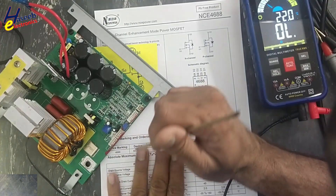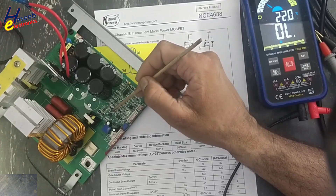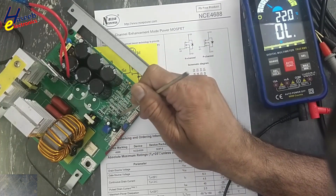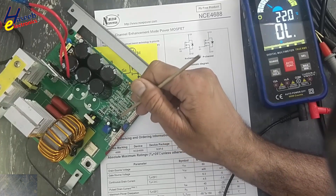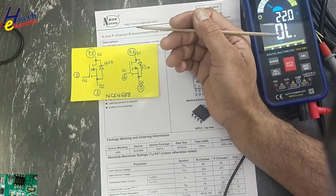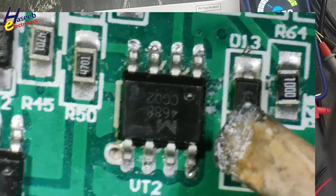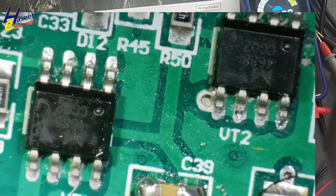Assalamu Alaikum wa Rahmatullahi wa Barakatuhu. Welcome back to my channel. In this session we are testing the 4688 dual MOSFET — N-channel and P-channel. It looks like an 8-pin IC in an SOP8 package, and this one is also a 4688.